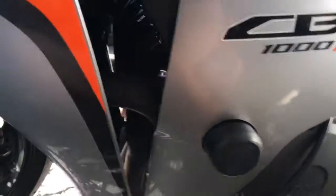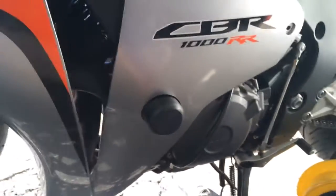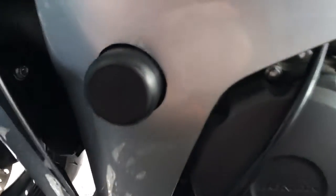Hey there YouTubers. A quick video on installing frame sliders — the cut frame sliders. I don't believe in no-cut anymore after crashing with some and having them snap right off. So I'm now a fan of the cut frame sliders.